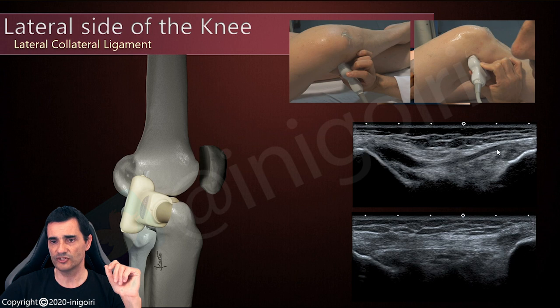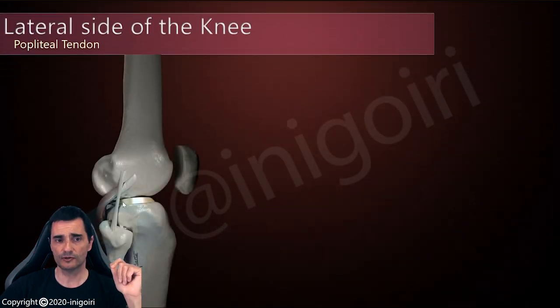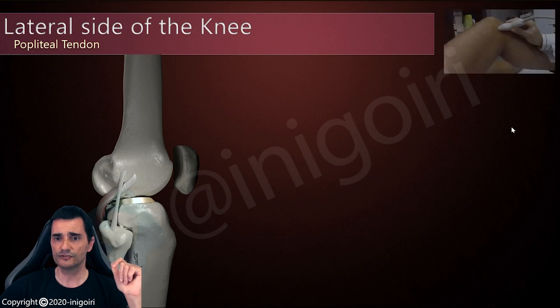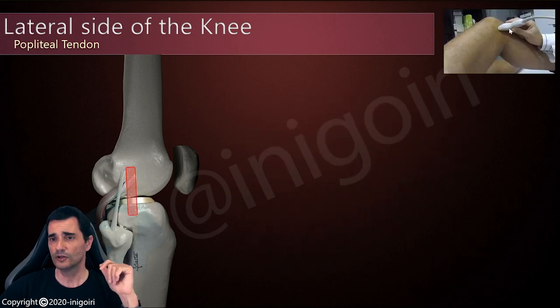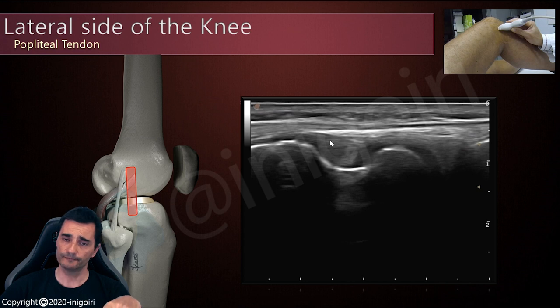This is the same patient with the ligament tense in this position. This is the condyle, this is the fibula, the head of the fibula. The popliteal tendon is below the lateral collateral ligament. To locate this tendon, we will place the probe over the joint line, slightly proximal, and we will find the popliteal fossa in the femoral lateral condyle, and inside you will find the popliteal tendon, like an oval-shaped tendon located inside this fossa.